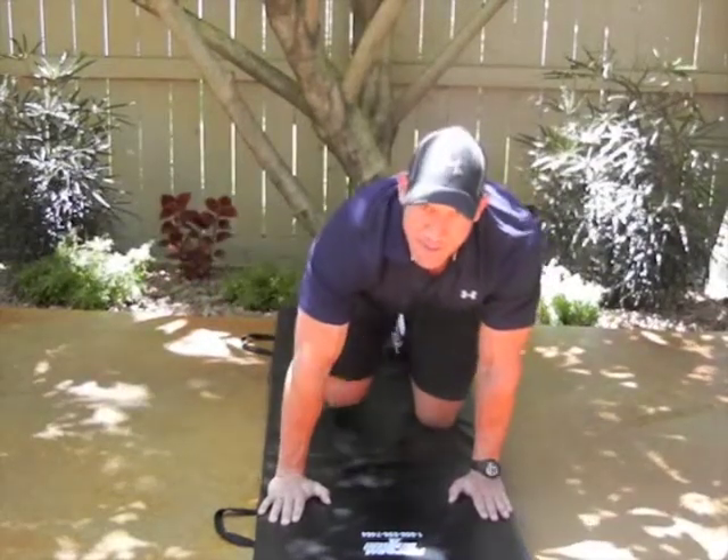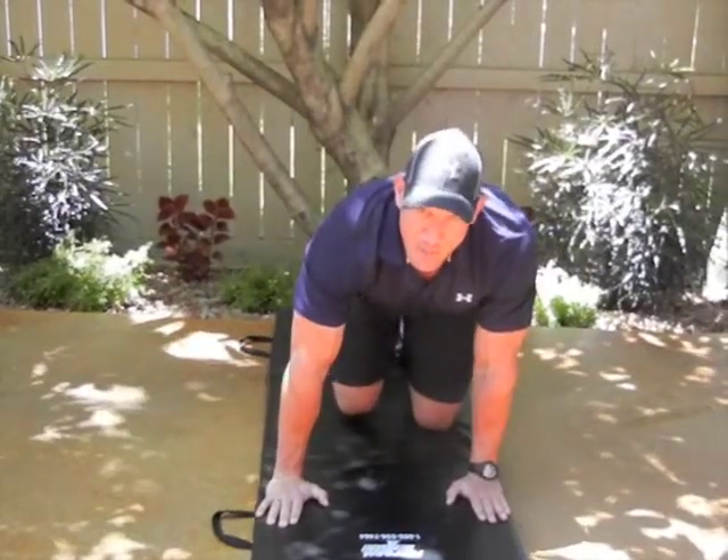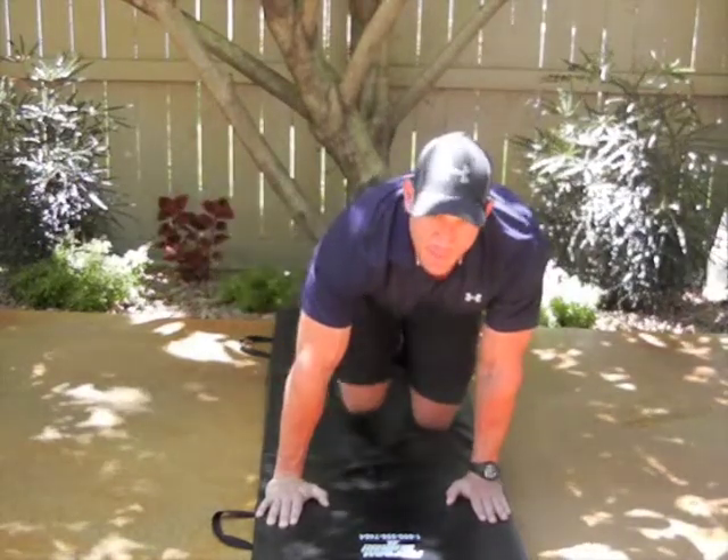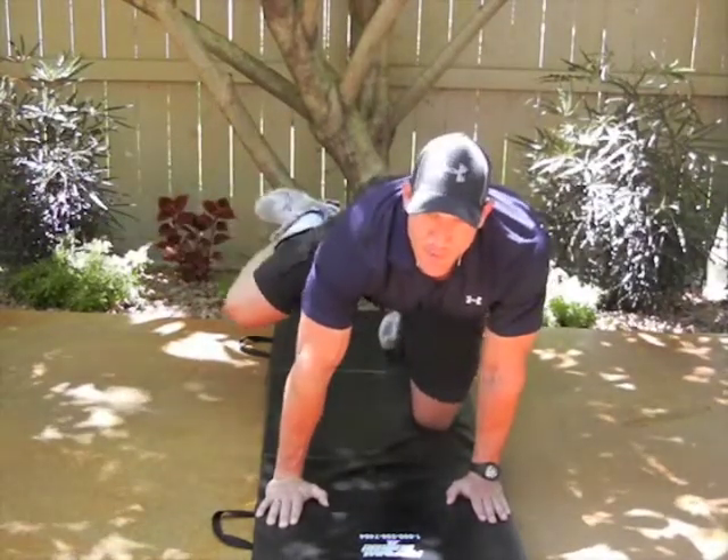This is four steps — it takes a little getting used to. You need to do step one, step two, step three, and four. One, two, three, four.